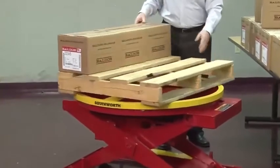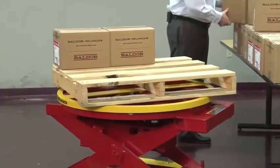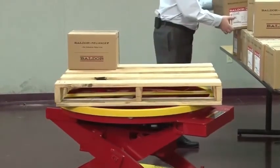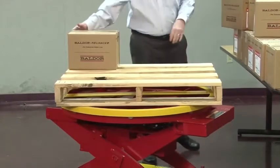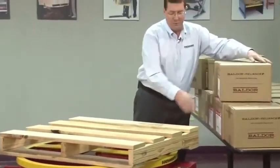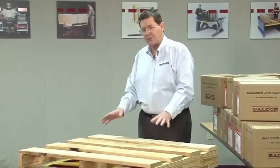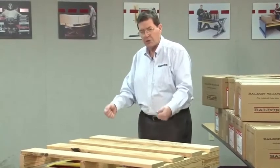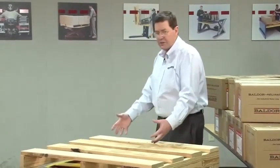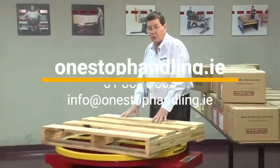You'll also notice that as the operator, I make no decisions. I don't have to worry about raising or lowering to the correct position, which I would have to do with a lift table. Because it is a positioner, it responds to the load and is always at the right elevation. It is trying, in effect, to put the top layer — the goods you're going to pick up — into the magic window: that 30 to 40 inch area where the human body is least likely to hurt itself doing work.